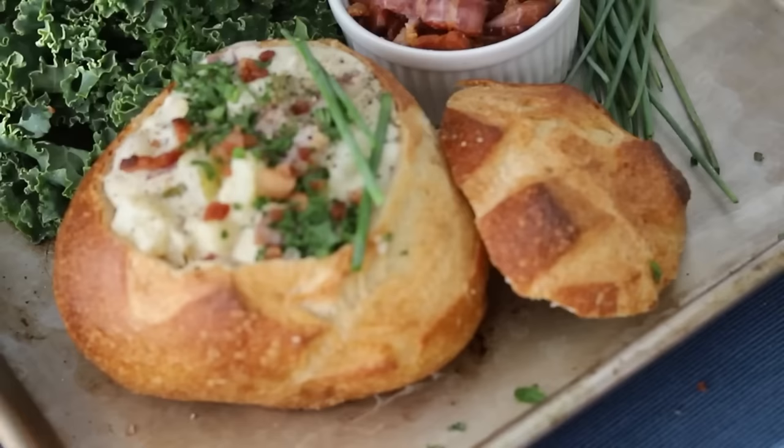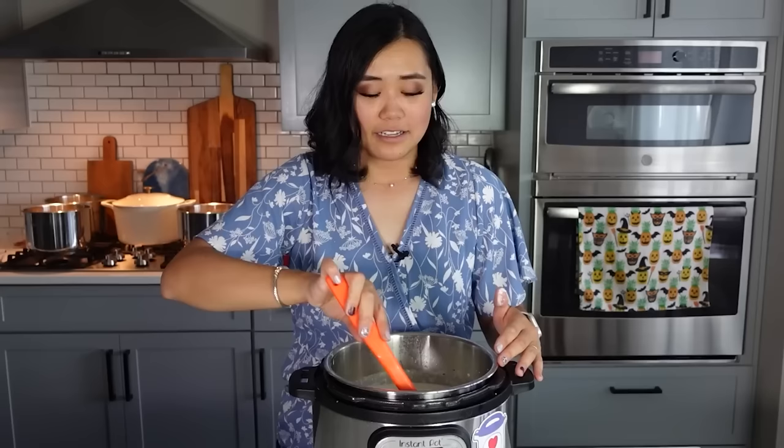I like to serve clam chowder in a sourdough bread bowl or with really crusty classic French bread — it's amazing. And there you go, enjoy.